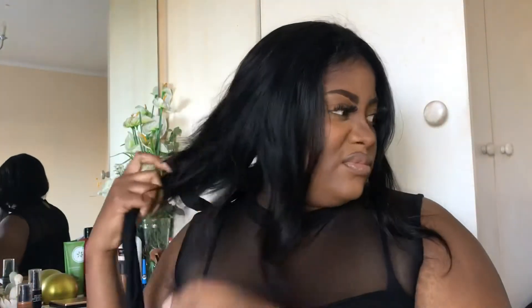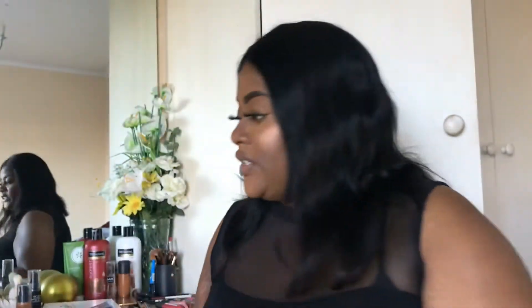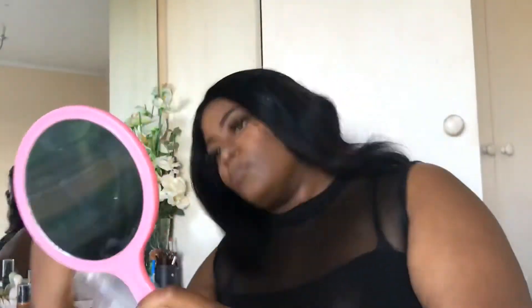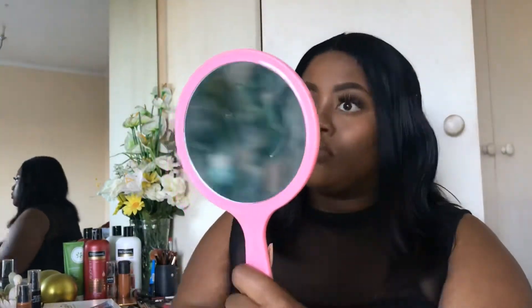Okay, so now we're going to do our hair. We're just going to keep it super simple today. We're just going to spray the hair with water and conditioner. I'm taking a brush, and then we're going in with our mousse.